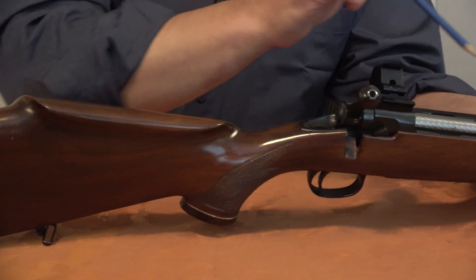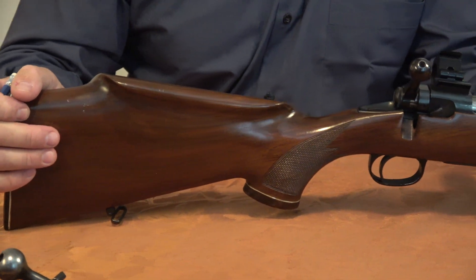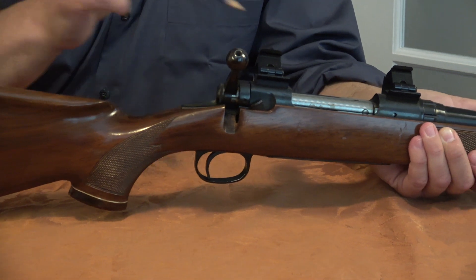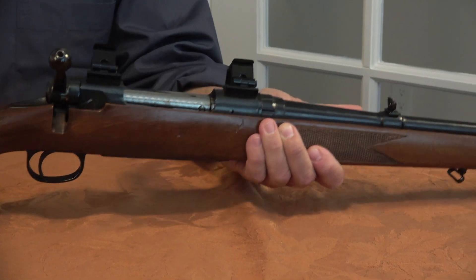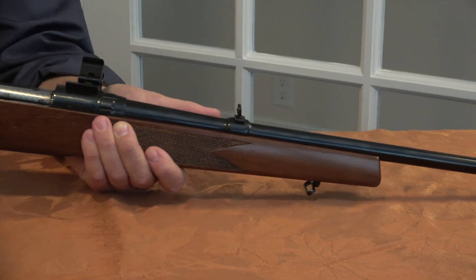That bolt head assembly, combined with excellent barrels and the newer AccuTrigger, probably fully realizes the accuracy potential of the action, which is a forged, stiff, properly made action. The rifle is not heavy by any means, and it has typical bolt-action functions.